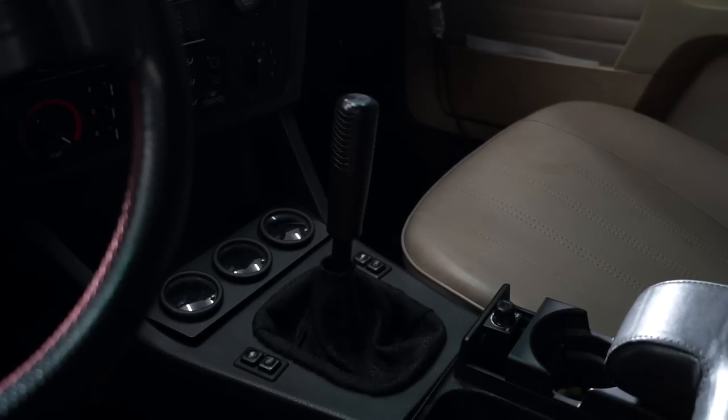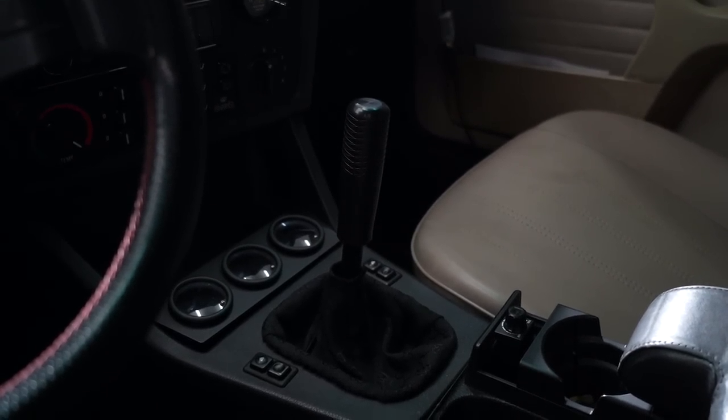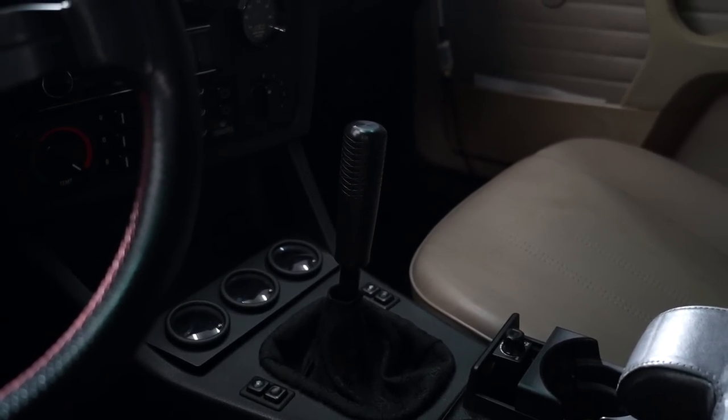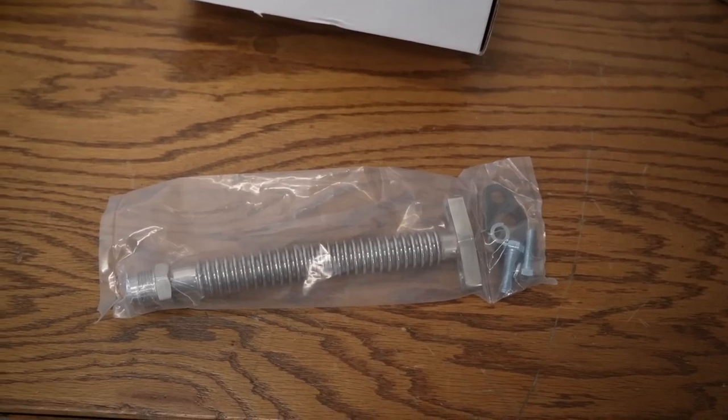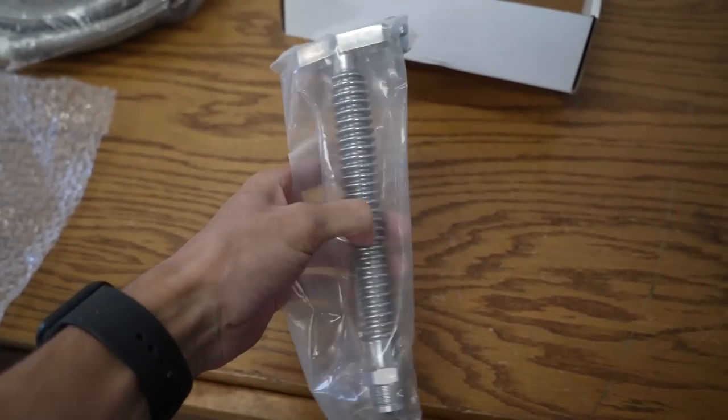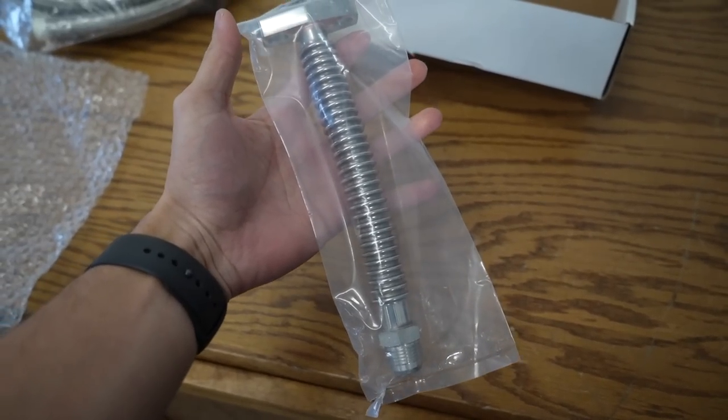I want to get stiffer mounts, but I don't know how stiff I want to go — probably the one right before aluminum. The chassis-mount shifter would love stiffer engine and trans mounts because it's solid mounted to the chassis. My flexible turbo drain finally came in from Australia. It was actually really quick — one week is all it took, which is crazy.